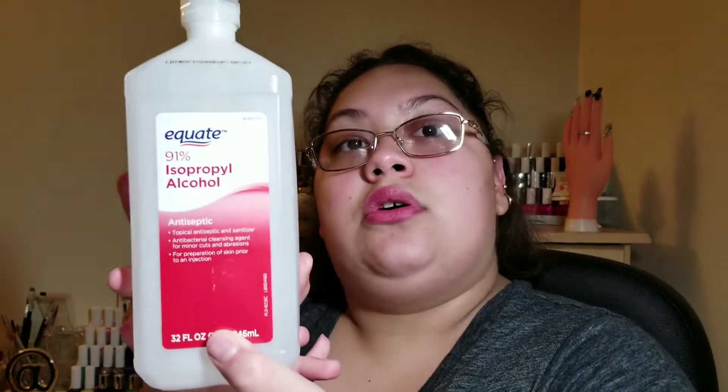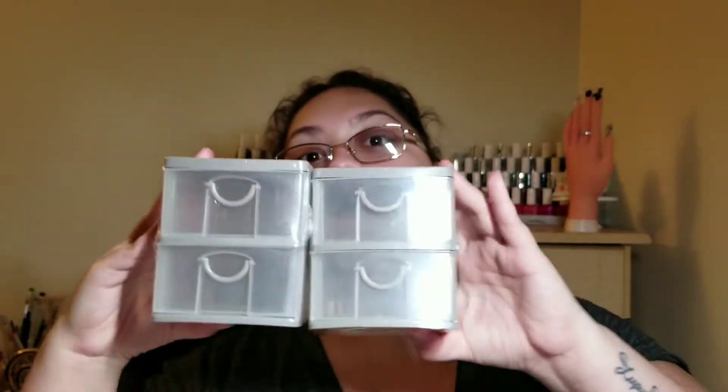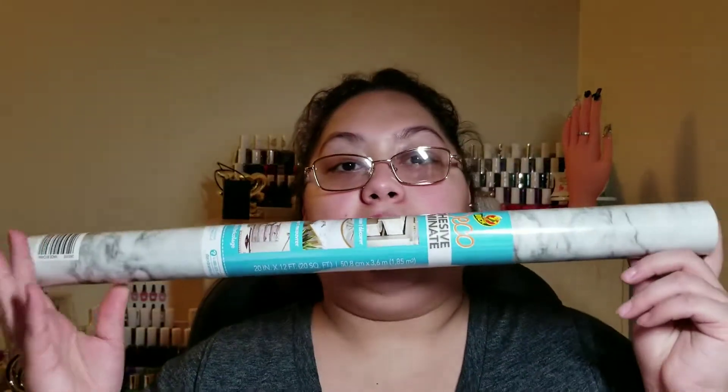I bought this 91% isopropyl alcohol — Equit brand — and I love this stuff in my nail area. I also got the Onyx Professional Nail Polish Remover, 100% Pure Acetone, and I love this as well. I got three of these little drawers — again with the gray, white, and gold theme in my nail area.